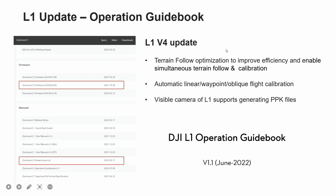The first is the terrain flow optimization to improve efficiency and enable simultaneous terrain flow and calibration. We have utilized advanced algorithms to reduce the total length of the route and the number of waypoints. Previously you may need to conduct a 4000m route length to complete the task, but right now you just need 3900 instead — an efficiency improvement of 10%. As for waypoints, compared to the previous 120 waypoints, you just need 30 instead based on V4, indicating an 80% efficiency increase.